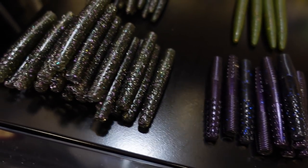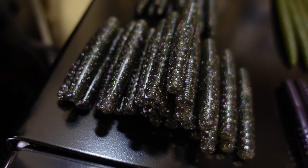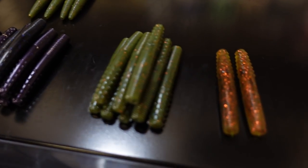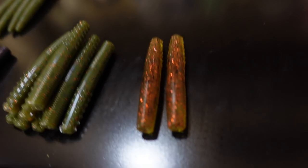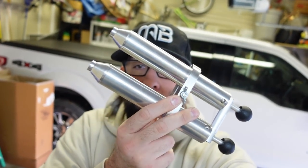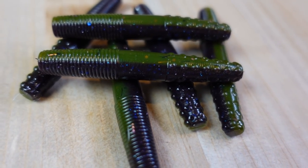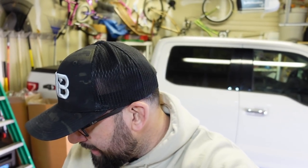I've been out here messing around at night trying to get some patterns and colors I like, and I've come up with a few. But I want to do something different today — I want to mess with some laminate. A laminate uses the dual injector with two colors, so those stick baits or ned rigs have one color on top and one on the bottom. That's what I want to do today.